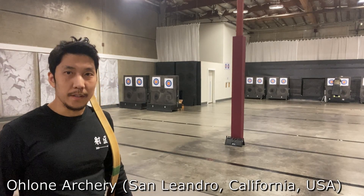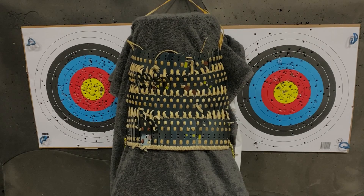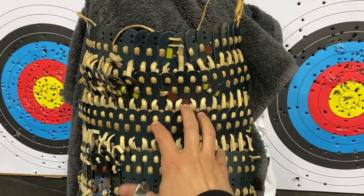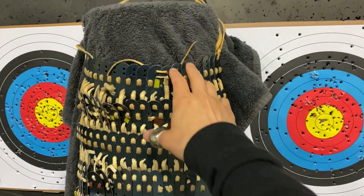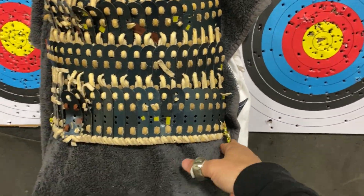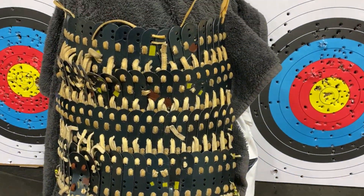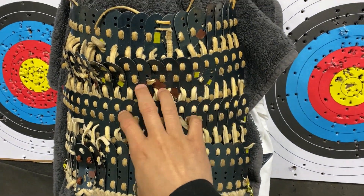Today I'm at Ohlone Archery in San Leandro, California, in the Bay Area, and I will be shooting from 20 yards at the Lamellar armor. This is the Lamellar setup, similar to Episode 1. We have it hanging over a target core, backed with a towel. This time it has an extra layer of a shirt underneath it. At the ends of the Lamellar are suspended two weights in order to pull it down and stretch it out. As you can see, it's not super tight — there's a little bit of looseness.